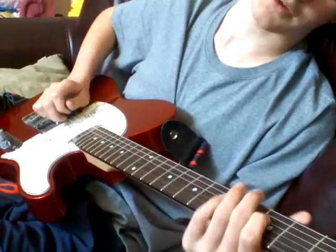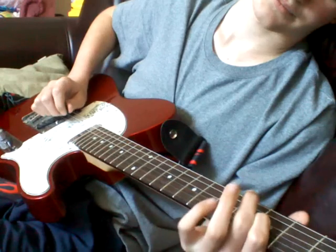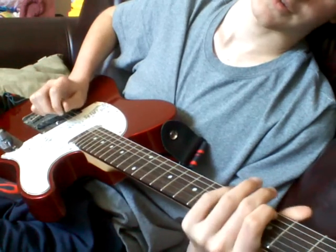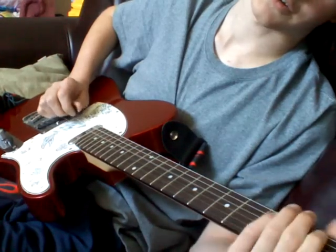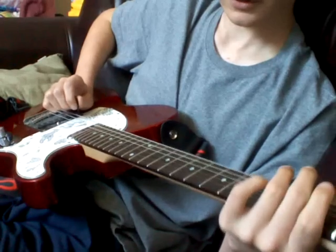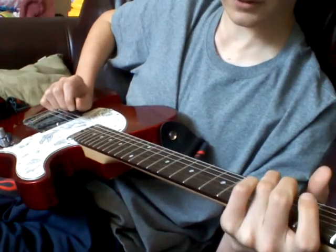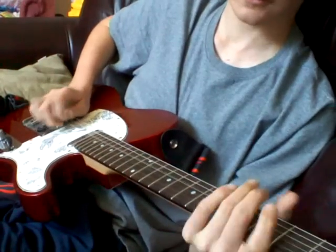You're going to pull off from the third fret of the D string, and hit the third fret of the A string, then an open D string, pull off from the first fret of the A string to an open A, and hit the third fret of the D string. So far we got...